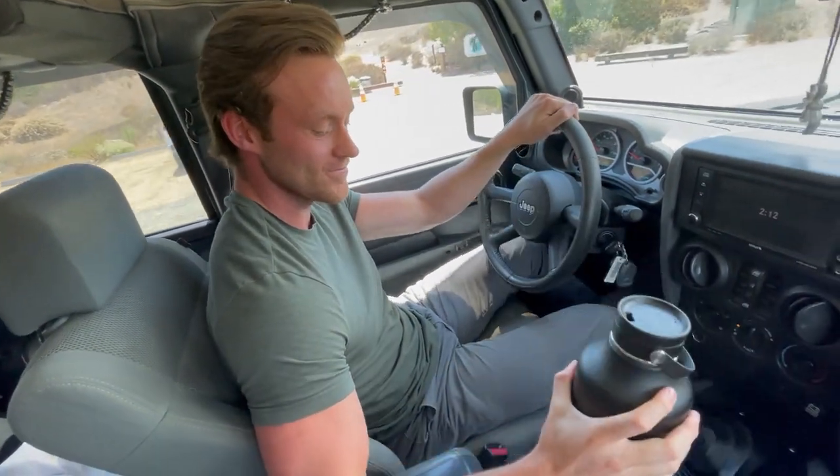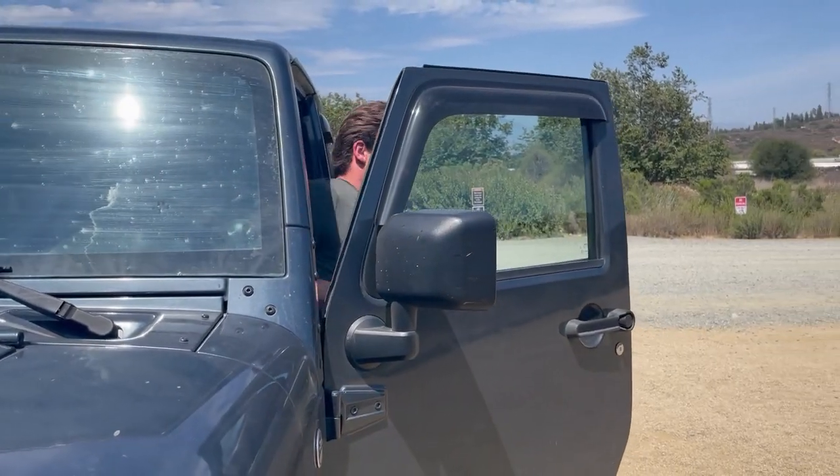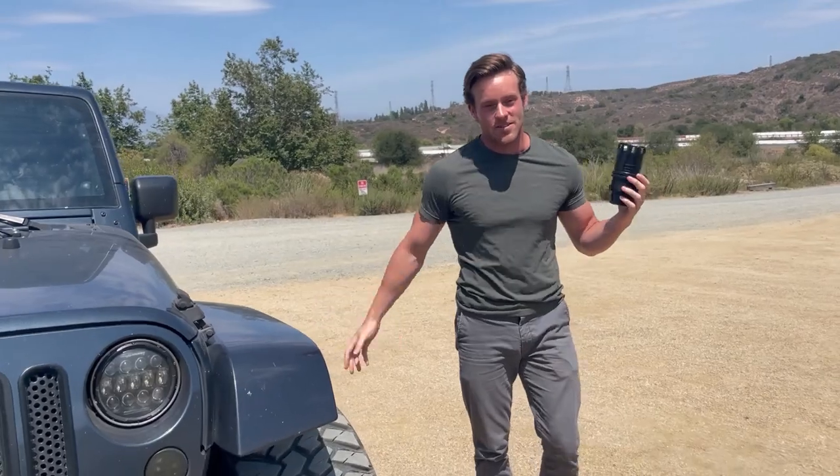There we go. All right, there it is guys — the cup station held up to the test, all the extreme conditions, the bumps, everything. I love this thing and I highly recommend it.